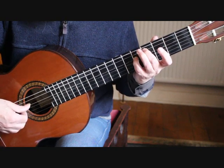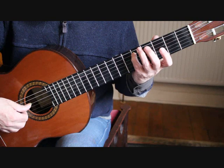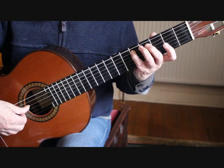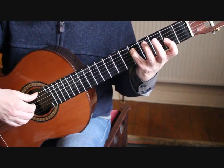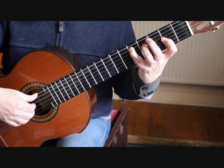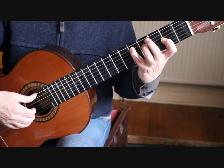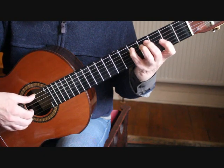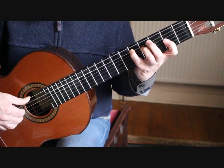We play the 5th string again, and then on the 2nd beat we're placing the little finger back on the D at the 5th fret, 5th string. On the 2nd half of the 2nd beat we need to get the 1st finger onto the A on the 3rd string 2nd fret and the 3rd finger onto F sharp on the 4th string 4th fret, and we play those together. You actually play them 3 times. So that's 1 and 2 and 3.